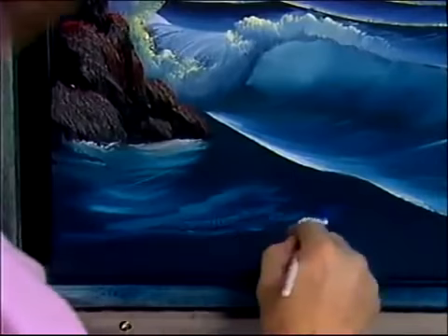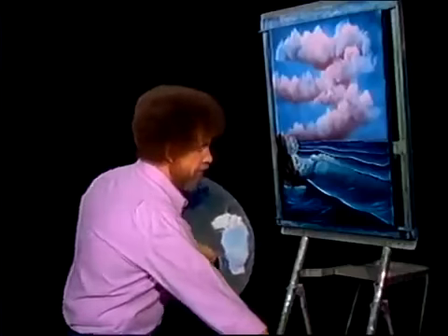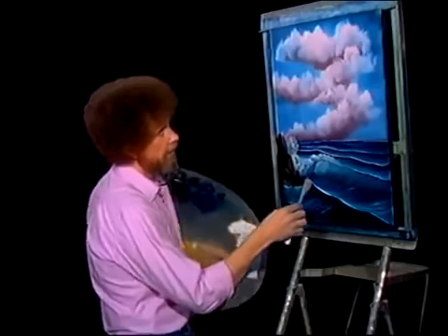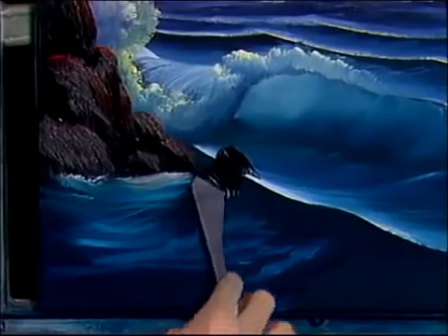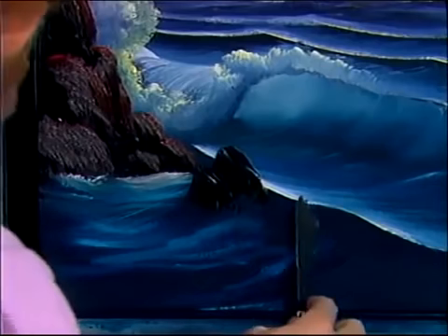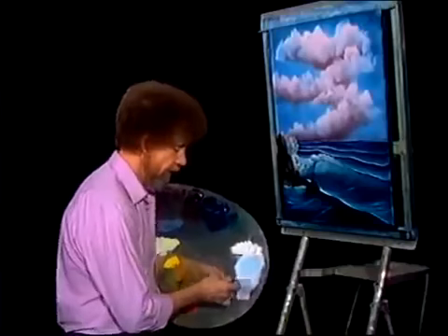Now we can begin working on all kinds of happy little things. Tell you what I see — let me get the small knife. I see, right in here, another happy little stone. He lives right there. And he's got a friend. Well, tell you what, I got another idea.